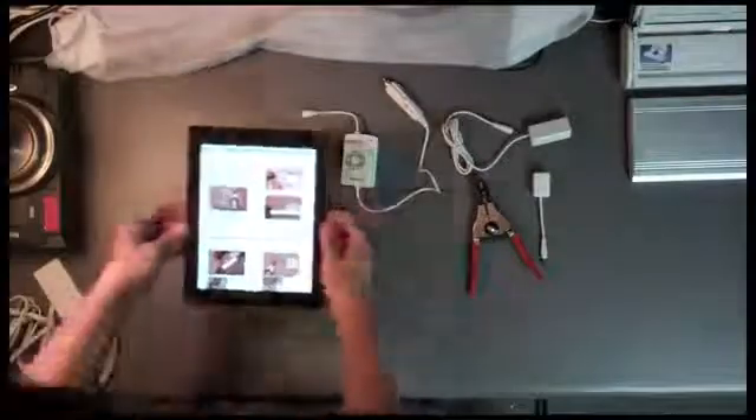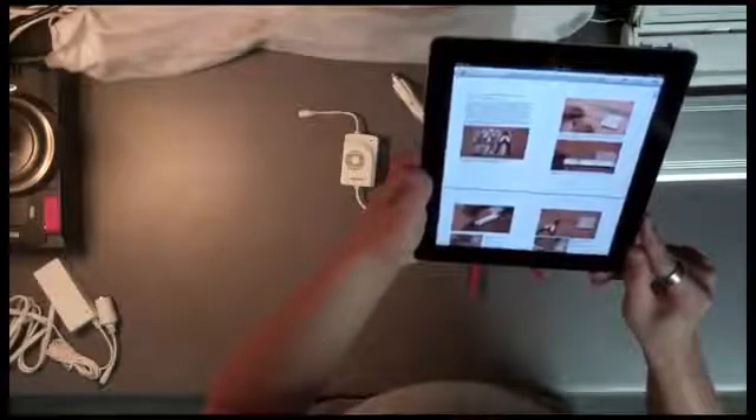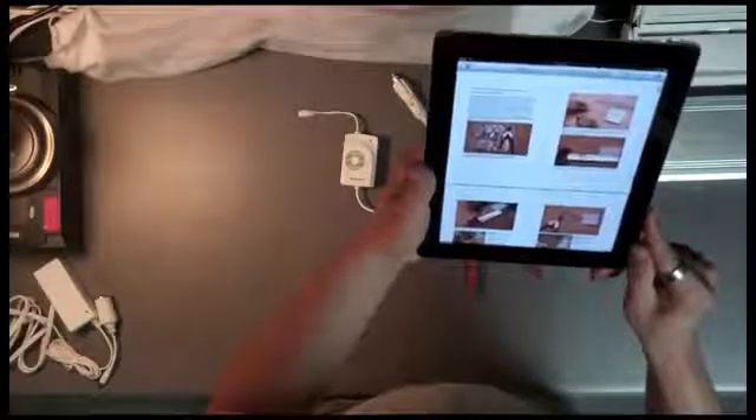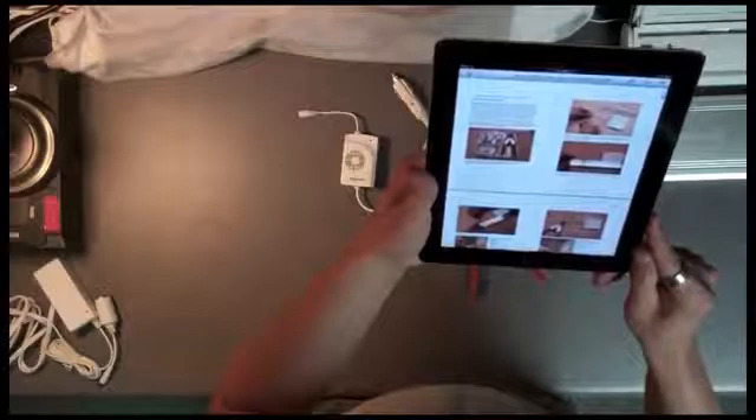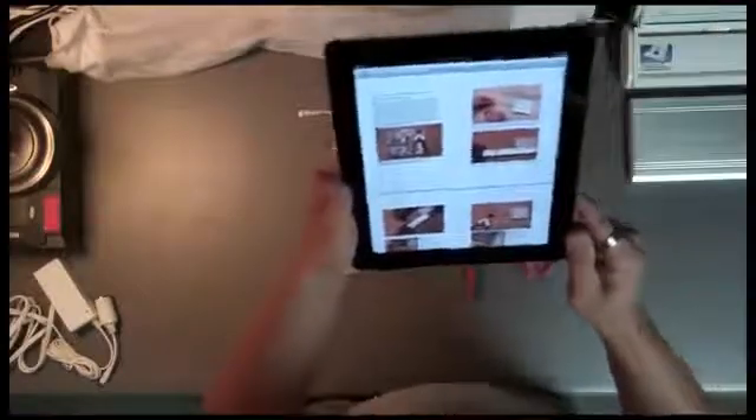Let's look through the instructions. The instructions say: using a pair of scissors, cut the Apple MacBook power adapter cord about four inches from the power adapter. Make sure that the power adapter is disconnected from the wall outlet and MacBook.